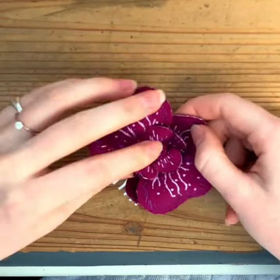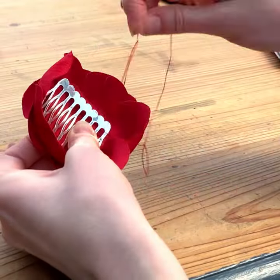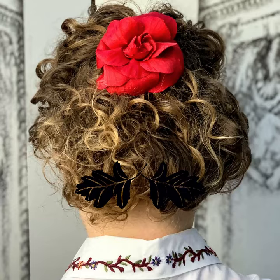With other flowers that aren't as structured as the orchid, it's a really great addition as it provides that structure to the flower, as shown with our Camellia here, where the comb encourages the flower to sit proud.